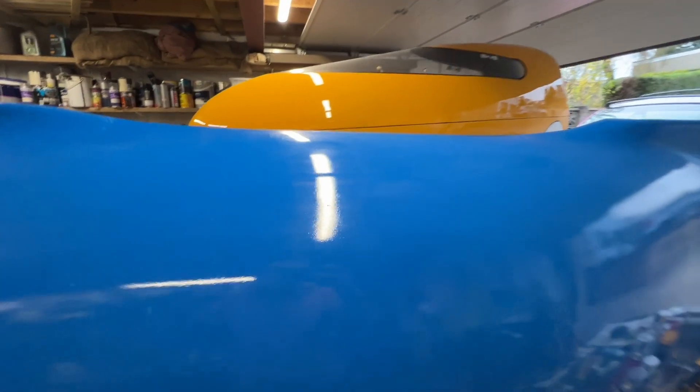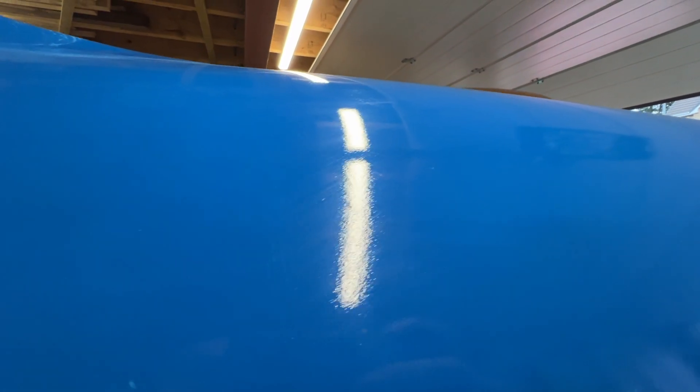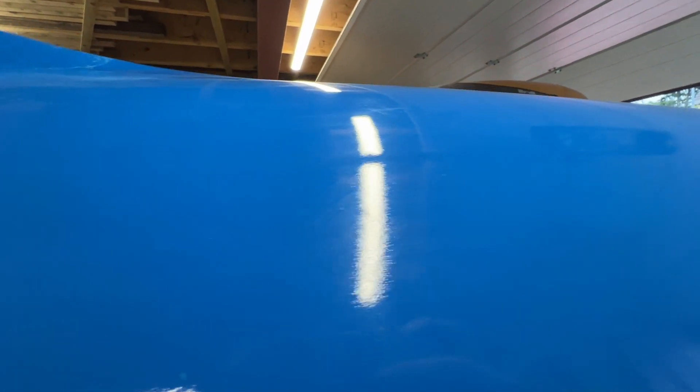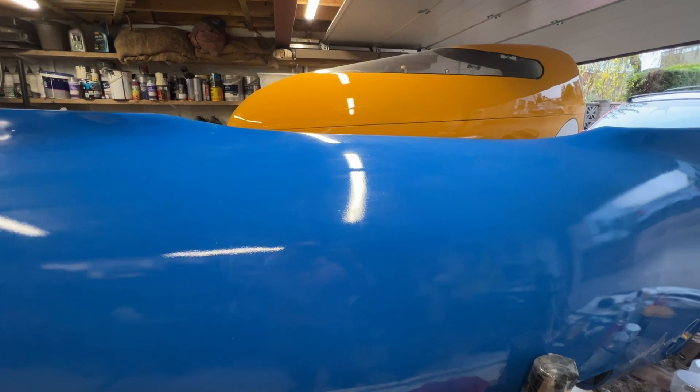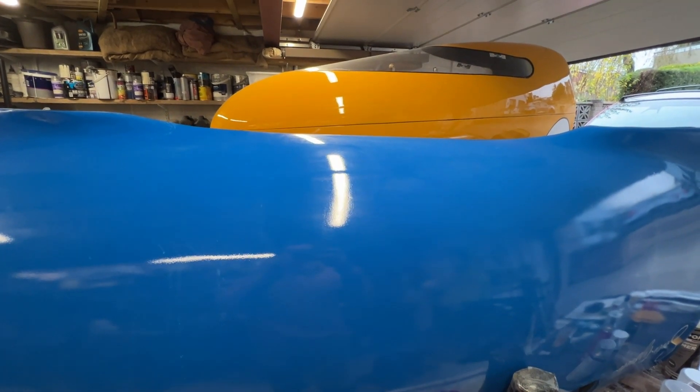It's upside down at the moment. You can see that the paint from the body shop has got some orange peel in it, so I'm going to try various grades of wet and dry and see how much it takes to get that out.